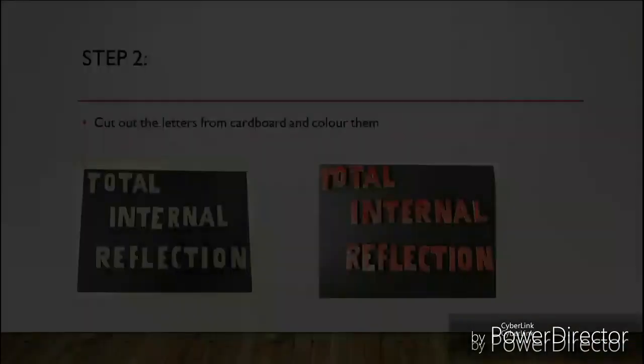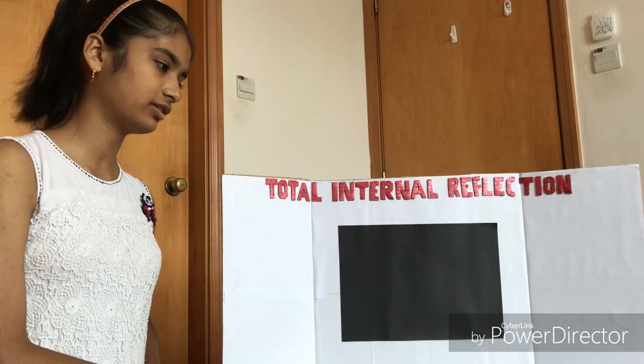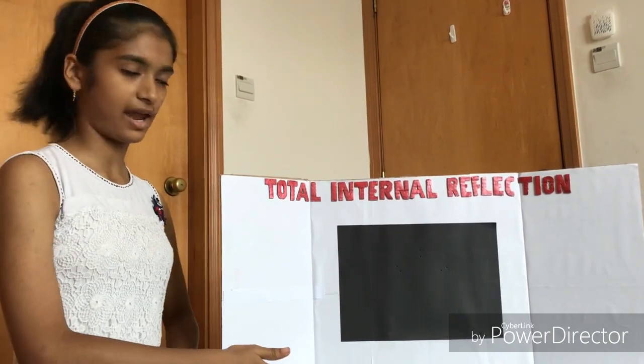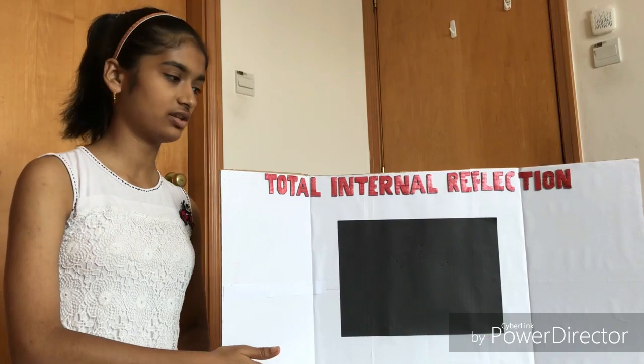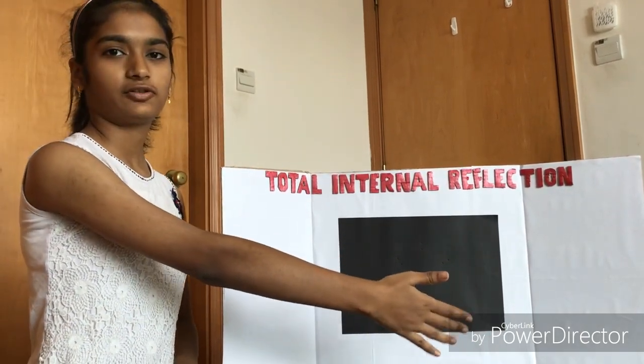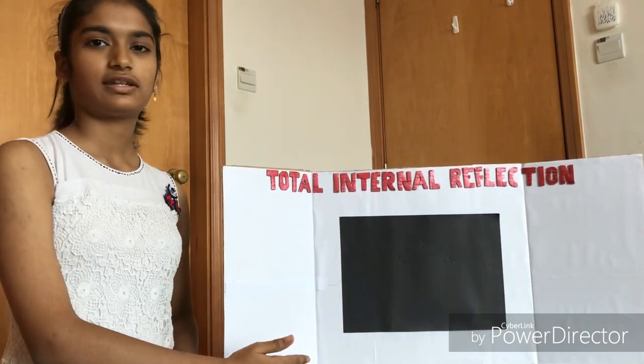The materials required for the project are as follows. The board is ready, and on this side I'll write the principle of total internal reflection. On that side I'll write the applications of total internal reflection, and in the middle I'll demonstrate total internal reflection.